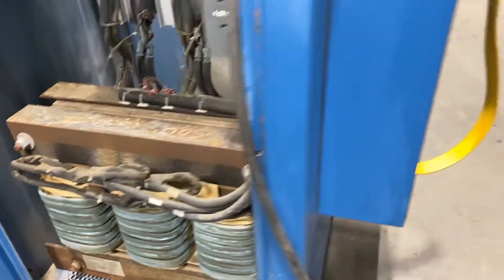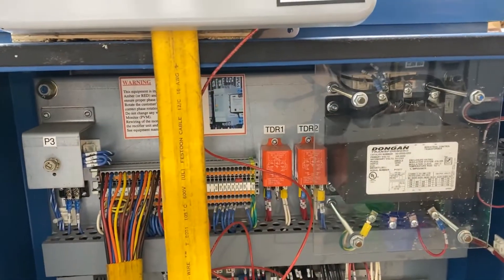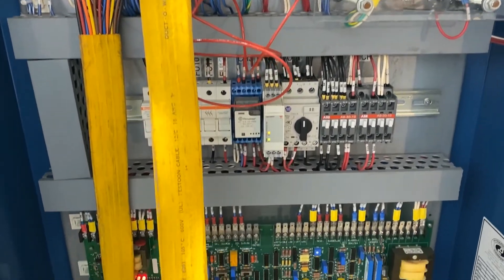The unit has been tested here at our facility and it's in very good working condition. We'll turn it on in a second. It does come with a brand new remote — we'll take a look at that in a minute as well.